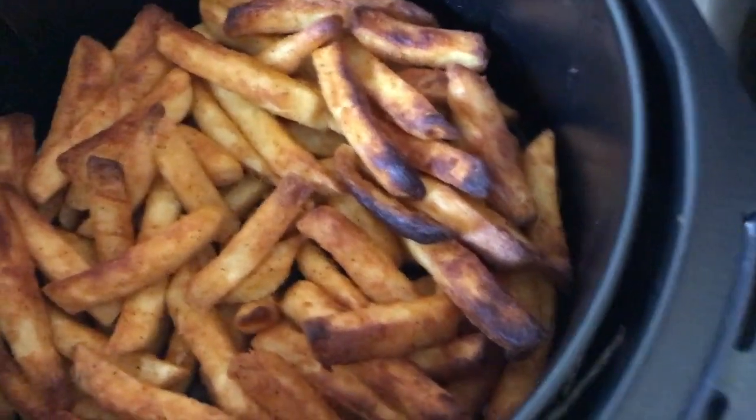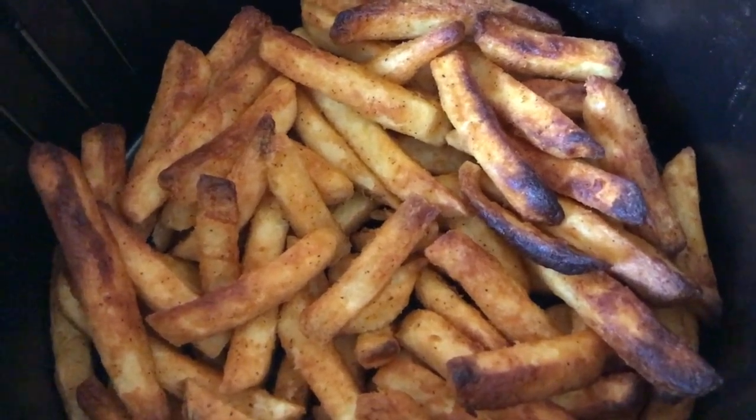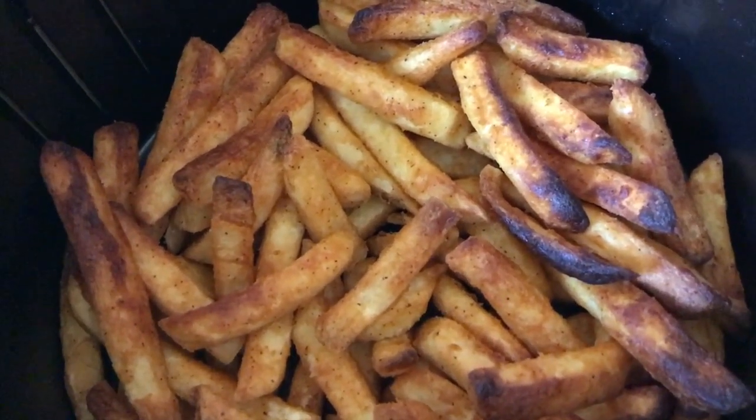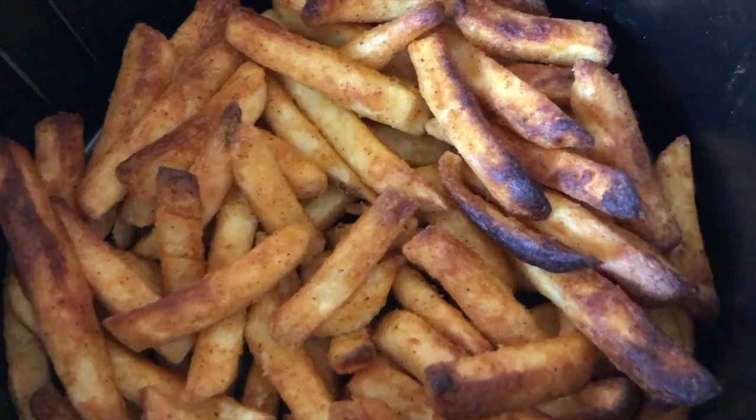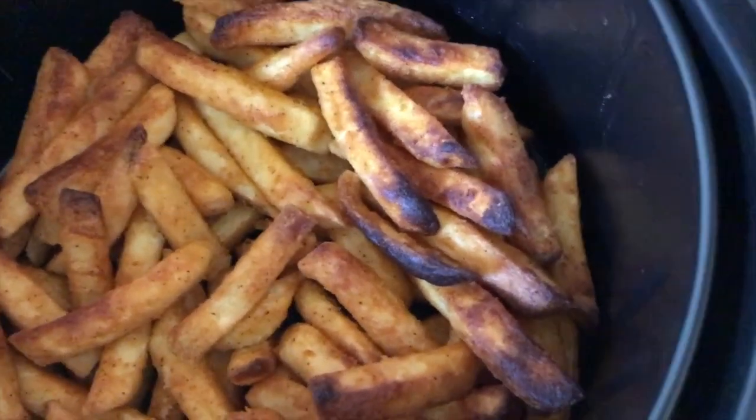I do have some frozen fish that I'm going to try — it says to do it in the oven, so we're going to see how the Power Air Fryer does with that. Thanks for watching — there you go, review of the Power Air Fryer.